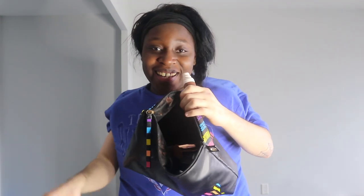Hey guys, welcome back to another video! Today we're gonna do a little get ready with me. I'm gonna put some makeup on, do my hair, and you're just gonna see how I get ready.